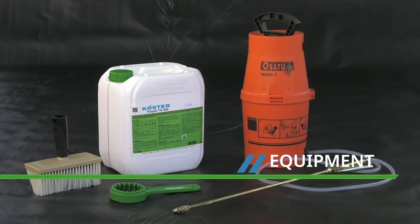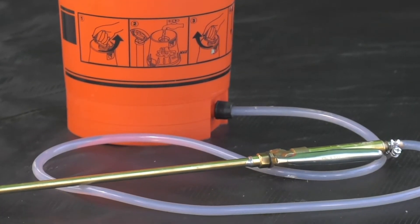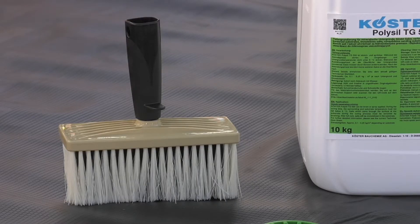Polysyl TG500 is applied with a pump-up hand sprayer. Other useful tools are a Costa ring spanner for easy opening of drums and a Costa block brush.